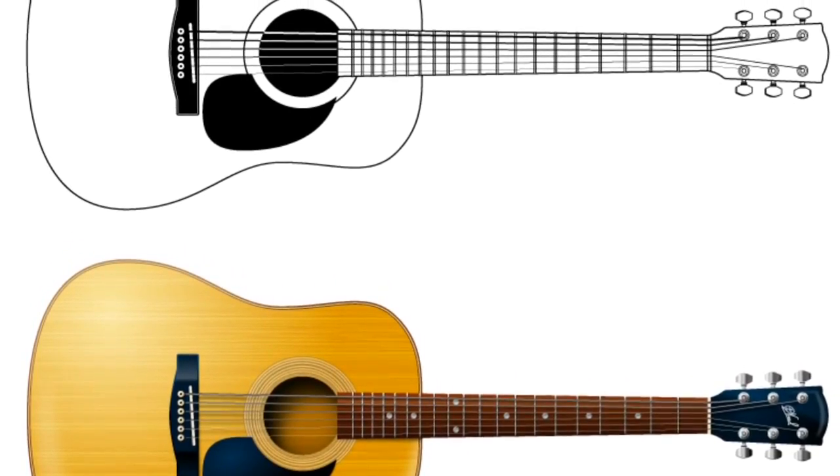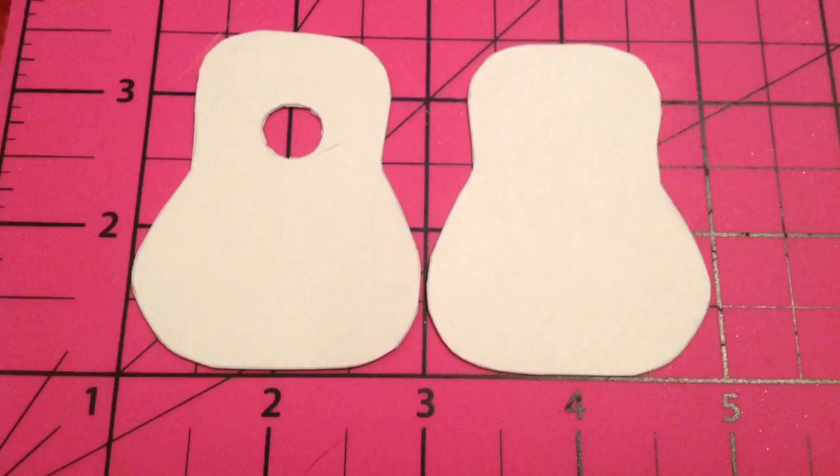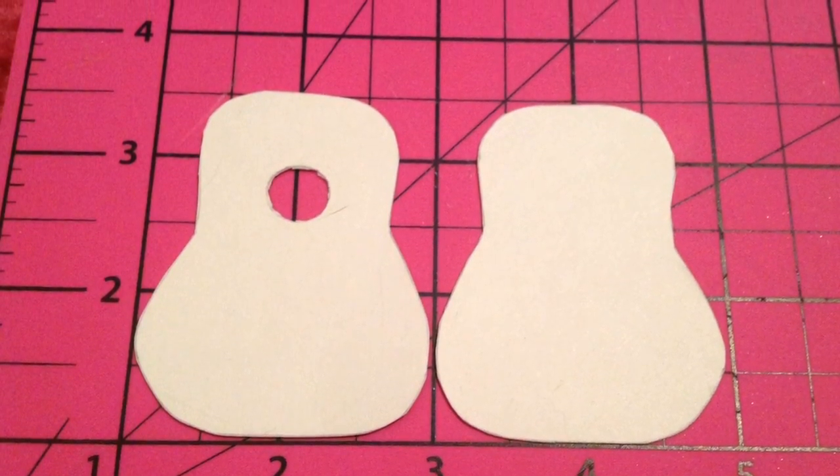Hey guys, today I'm making an acoustic guitar for my Monster High Dolls. The first step is to design the guitar body — you want a back and a front piece, and the front piece obviously has a hole cut in it for the sound hole.